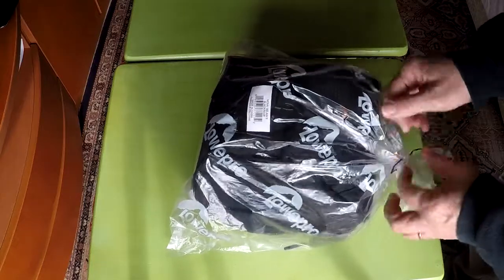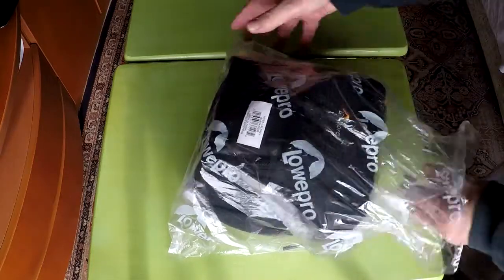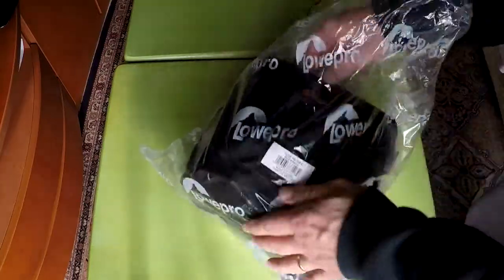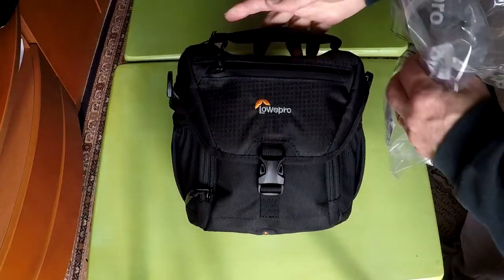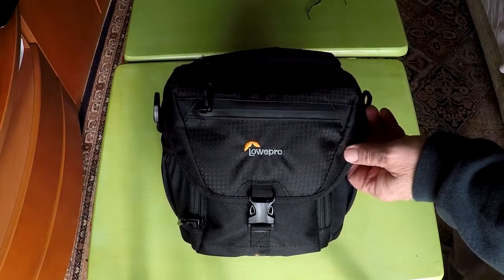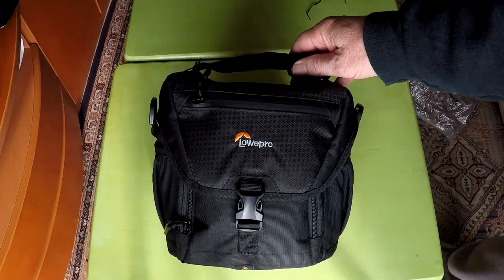Hi, this is Rob. I'm going to show you the Lowepro Nova 140 AW2 DSLR camera bag. This bag came out in June 2017 and you can still get it on Amazon. See my Amazon link below if you want to buy this camera bag.